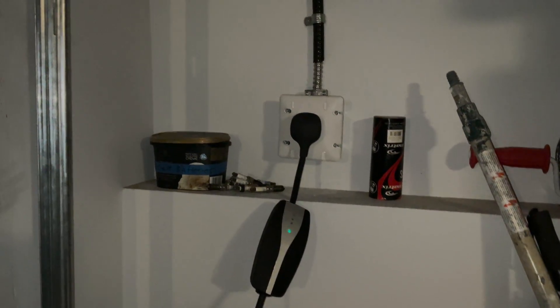Unfortunately all my circuit breakers were in use so my friend had to swap some of the old circuits out with some 50 amp circuits.